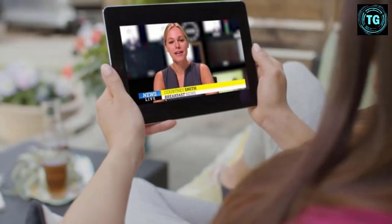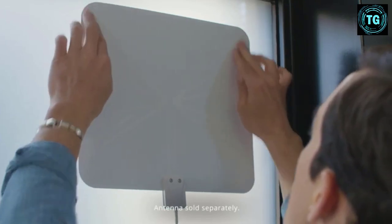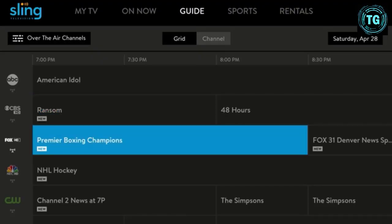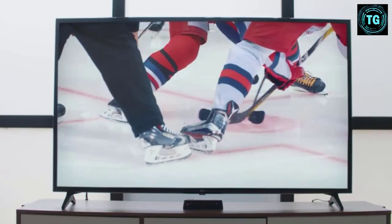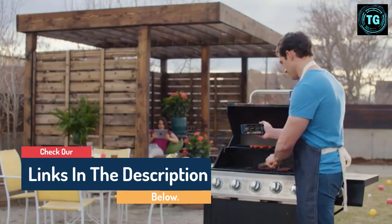Hello guys, today in this video we are going to help you find out the best OTA receivers on the market. I made this list based on my personal opinion and tried to list them based on their quality, durability, customer reviews, and more. If you want to see their price and find out more information about them, you can check our links in the description below.